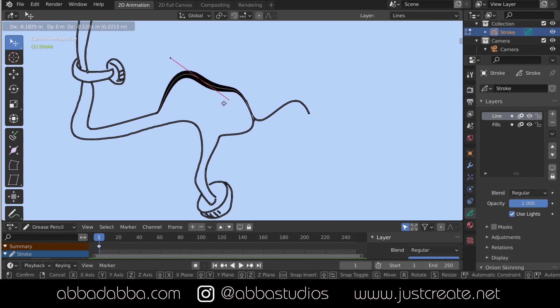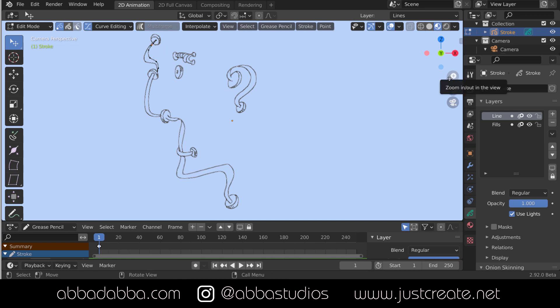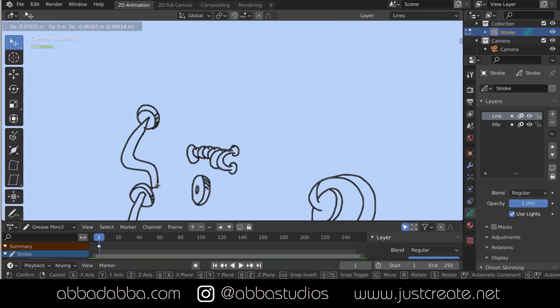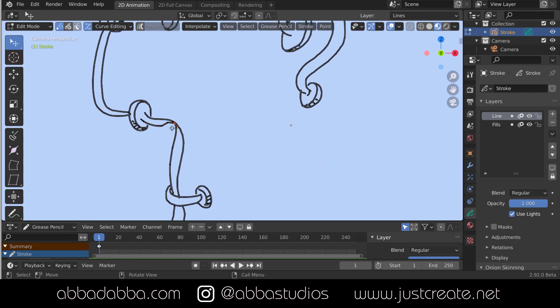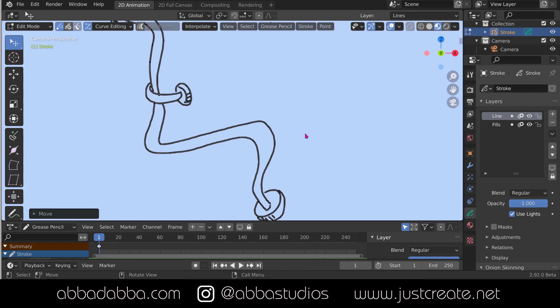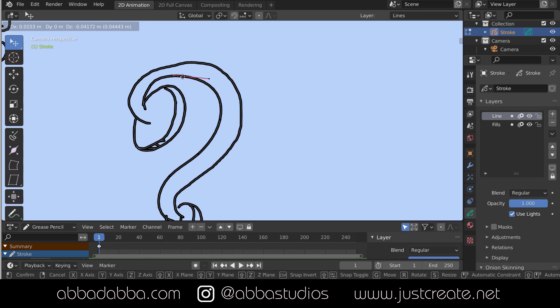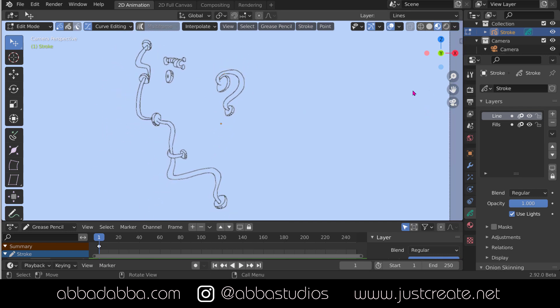Let's get down to business and fix my pipe cleaner man. I'm using the Curve Editing tool and moving the points so I can get a constant - somewhat constant - width between the strokes that I've drawn. If this was a live job or going to be a live animation it would take a little bit more time, but I don't want to bore you while you see me manipulate every little point to the exact space I want it. I probably would do this differently if it was live anyway.